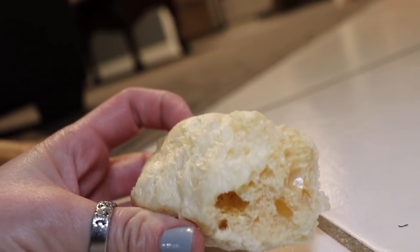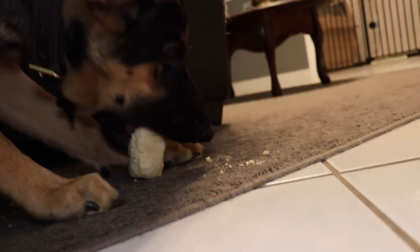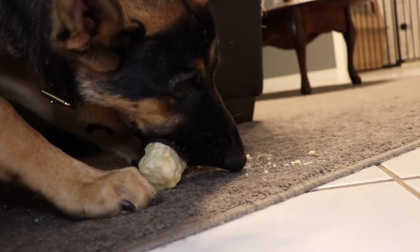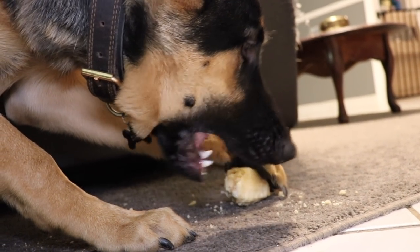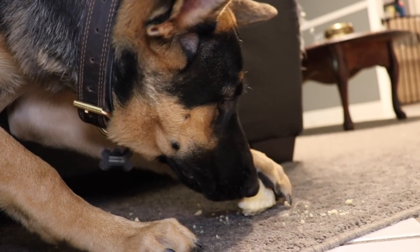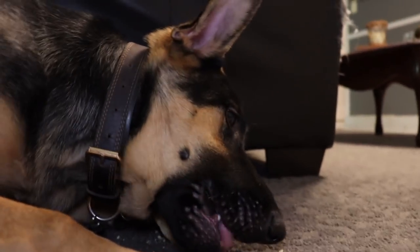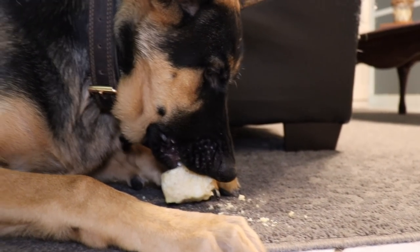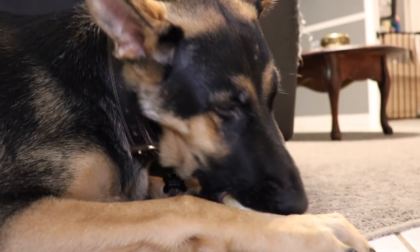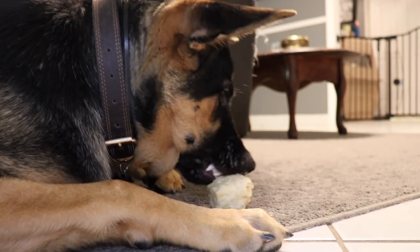That's what the inside looks like - it's like a giant, really thick pork rind to me. I'm gonna end the video here since he's going to finish this. Thanks for watching! Don't forget to like and subscribe, leave a comment letting me know if you've tried this before, what your experience was with your dogs eating these, and if you've had good results. See you guys later!